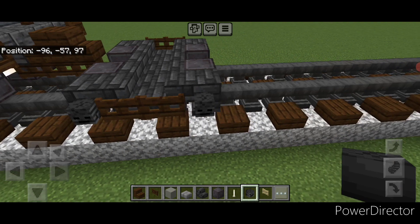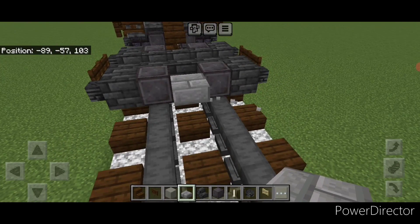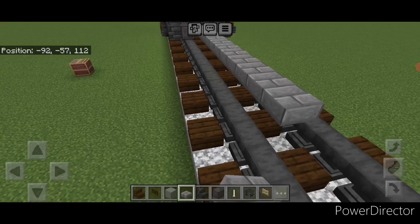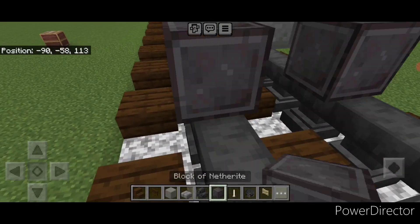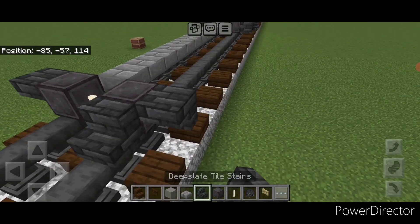Then we're going to go in front of this on the bottom with stone brick slabs. We're going to go right down the middle and do a line of thirteen slabs — thirteen blocks long. Right in front of this, do a netherite wheel on each rail with an iron rod axle, and an upside down deep slate tile stair on the side of each wheel.